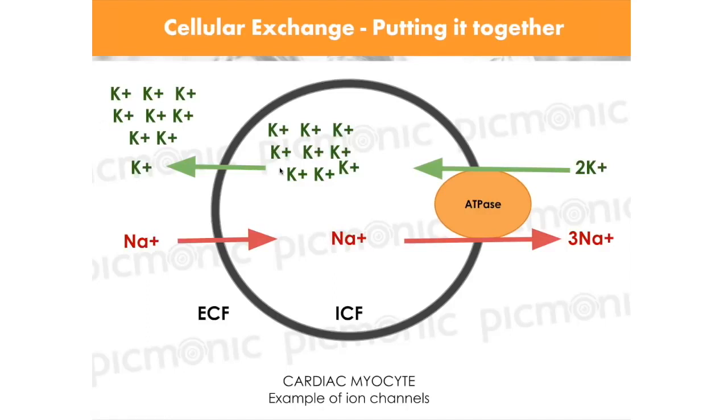With hypokalemia, if you had no potassium outside, all the potassium inside just pumps out and there's no potassium to pump back in. Inside the cell, potassium can't create that tall peaked T wave — you see a decreased T wave. Repolarization is weak, essentially flat.